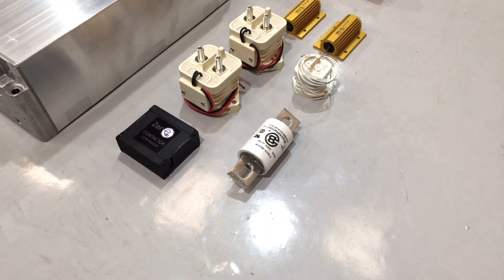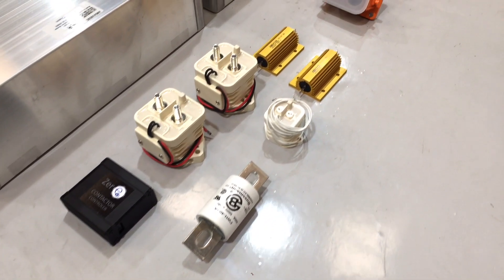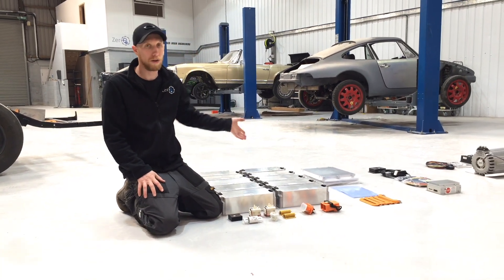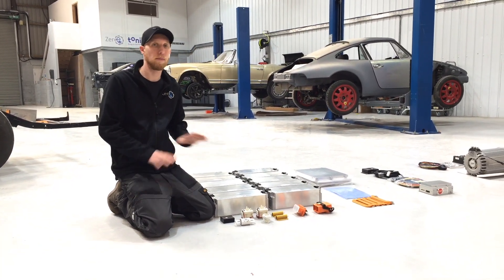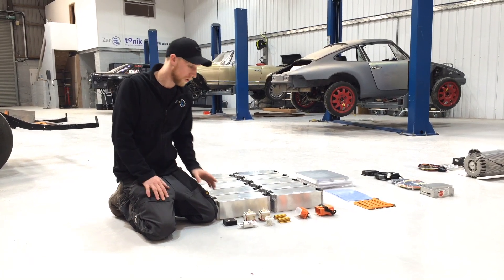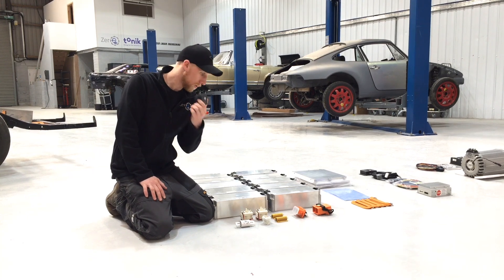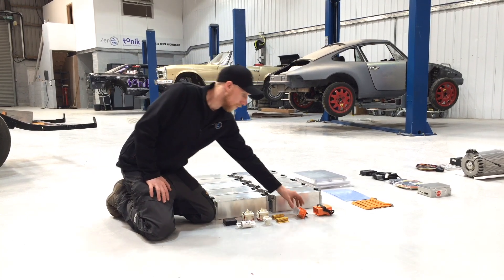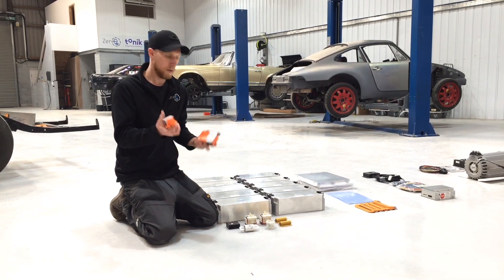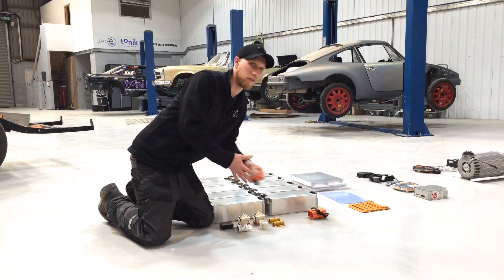Moving on to our contactor setup - we're running a positive and a negative contactor as well as a pre-charge system. The Hyper 9 controller does have some pre-charge functionality, but because we're running chargers etc., we're going to run a separate pre-charge and one of our contactor controllers. We're also going to have a high voltage connector so we can unplug the pack if necessary to lift it out of the car.